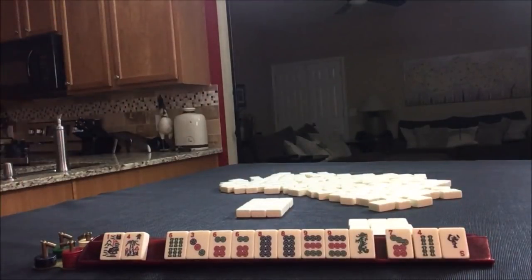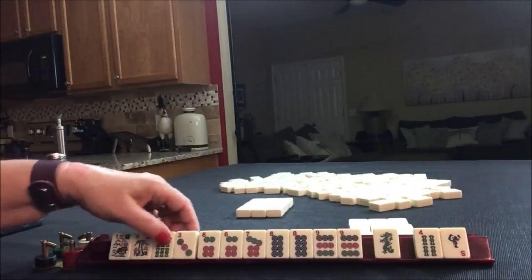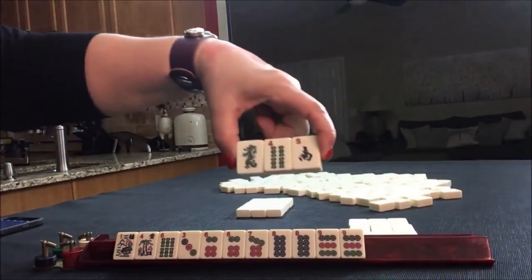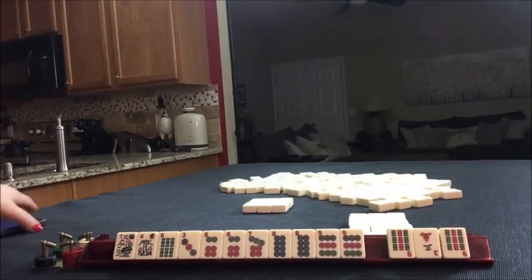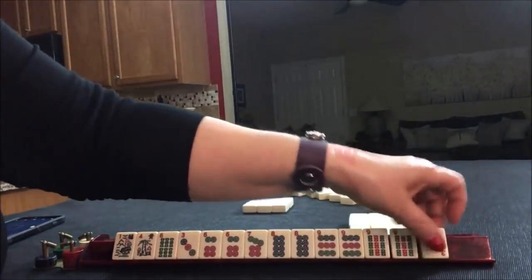We got a seven — six, seven, eight, nine. If we can get a five dot that would be nice. I don't think at this point we need this green, let's pass that. We got nines and a three.